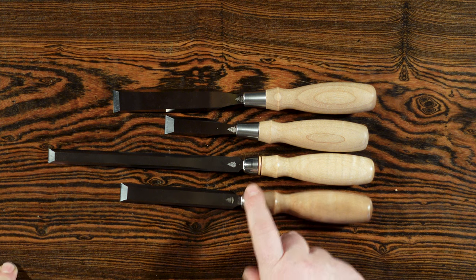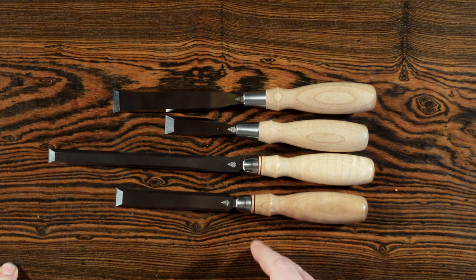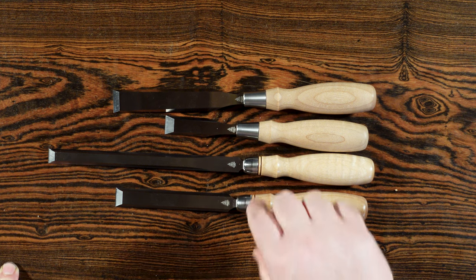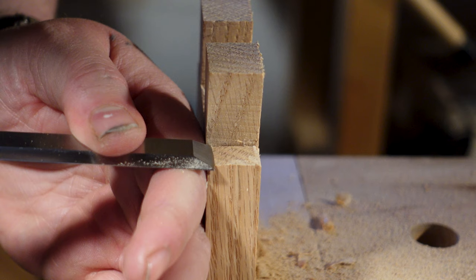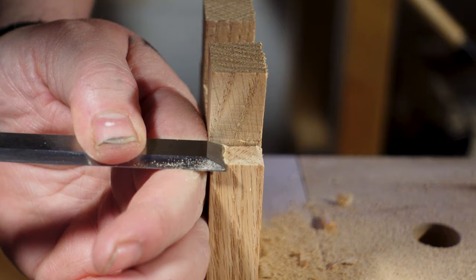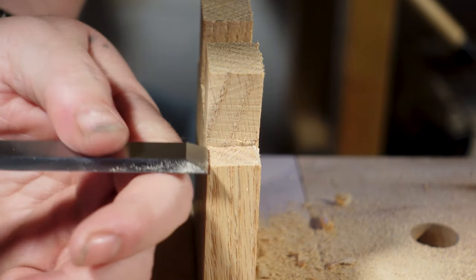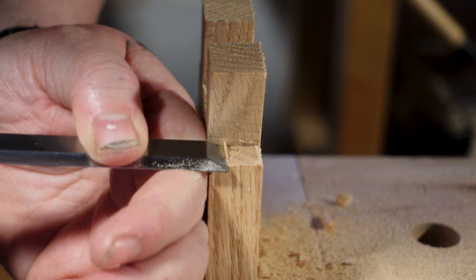I do recommend having a dovetail chisel as well. There are a couple different styles, but sometimes it's really nice to have a chisel get right into those corners. For the longest time I used a marking knife to clean out corners, but I'm liking having a chisel for the full control.